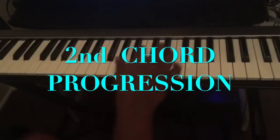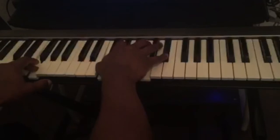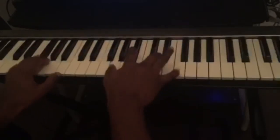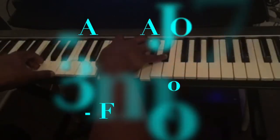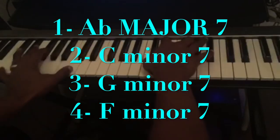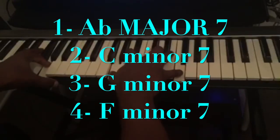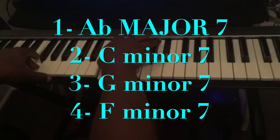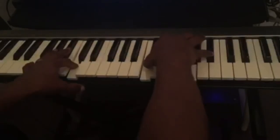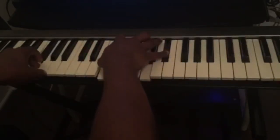The second chord progression is: the first chord is an A-flat major 7, second chord is C minor, third chord is G minor 7, and the fourth chord is F minor 7. So: A-flat major 7, C minor 7, G minor 7, F minor 7.